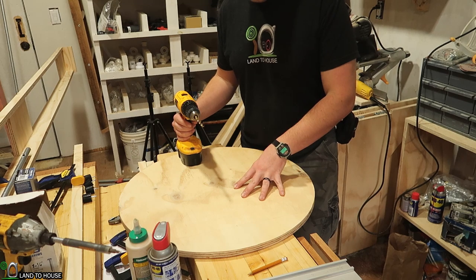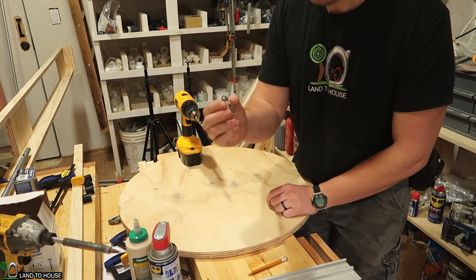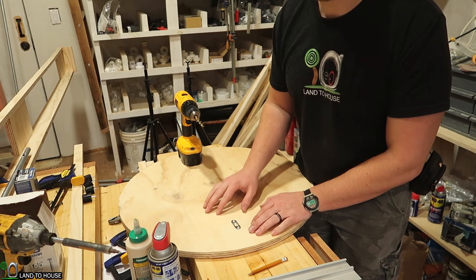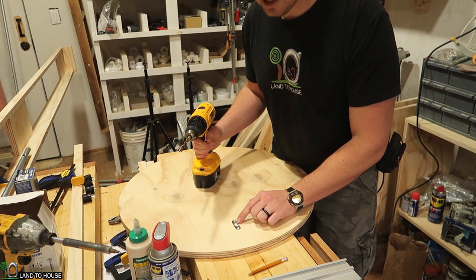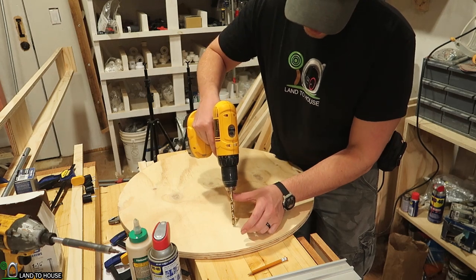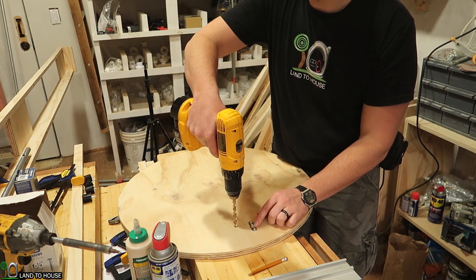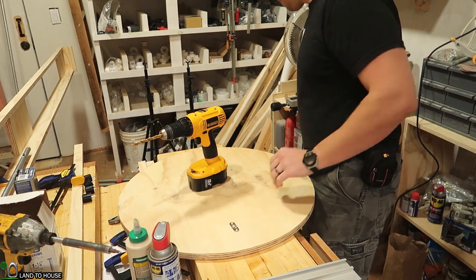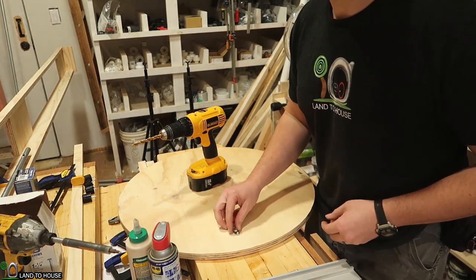Now that I have the circle cut out I need to install the fastener on the back. I'm going to be using this keyhole fastener, and that will allow a screw to fit in here quite nicely to hold this up. One issue is that a screw is going to have a slightly larger head than will fit into this piece, so I'm just going to take my drill and lightly drill out so that the screw will fit into this keyhole nicely. Next step is just to use the screws that came with this to attach it to the circle.